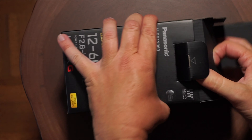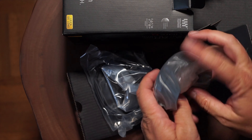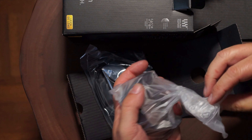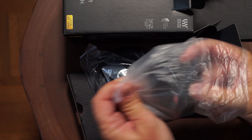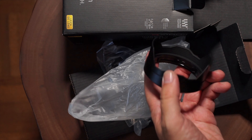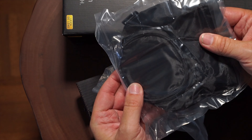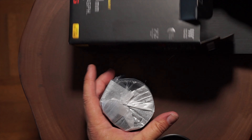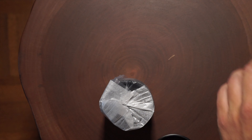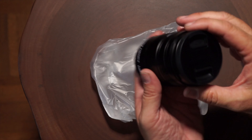I wanted to see what this lens was all about. I've tried other Lumix lenses but never this one. It comes with a lovely lens hood. It looks like it's made out of plastic and metal, which is really cool because the construction of the lens is supposed to be really, really nice. And here's the lens — let's go ahead and put it on the camera.